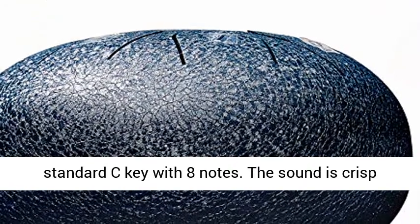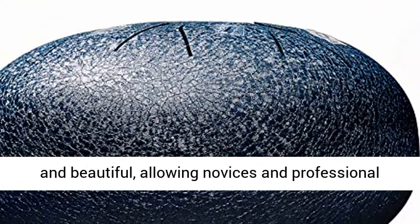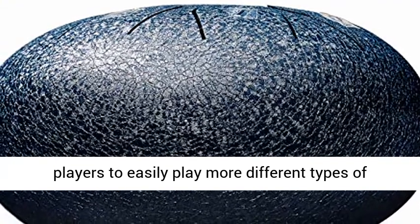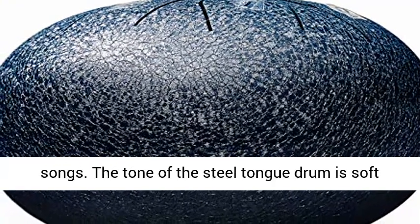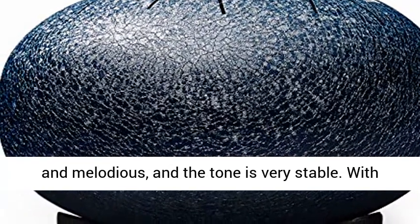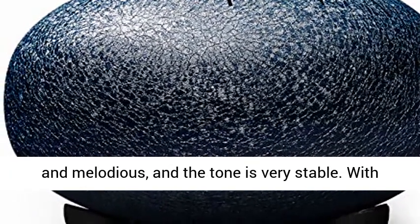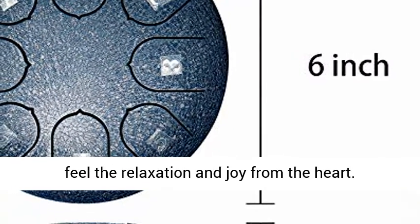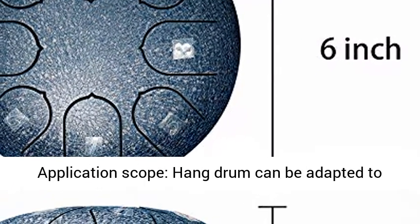Perfect sound quality: the 6-inch steel drum has a standard C key with 8 notes. The sound is crisp and beautiful, allowing novices and professional players to easily play many different types of songs. The tone of the steel tongue drum is soft and melodious, and very stable. With the ethereal, pure and mellow drum sound, you can feel relaxation and joy from the heart.